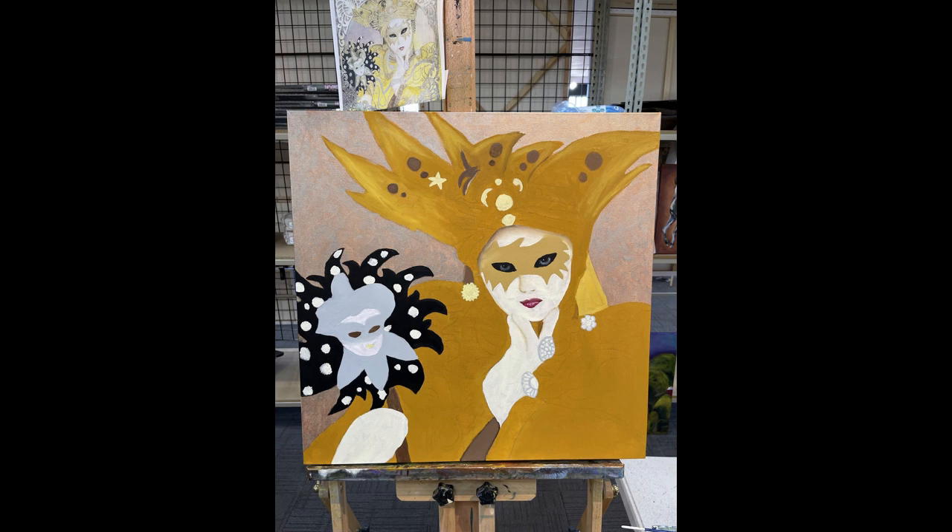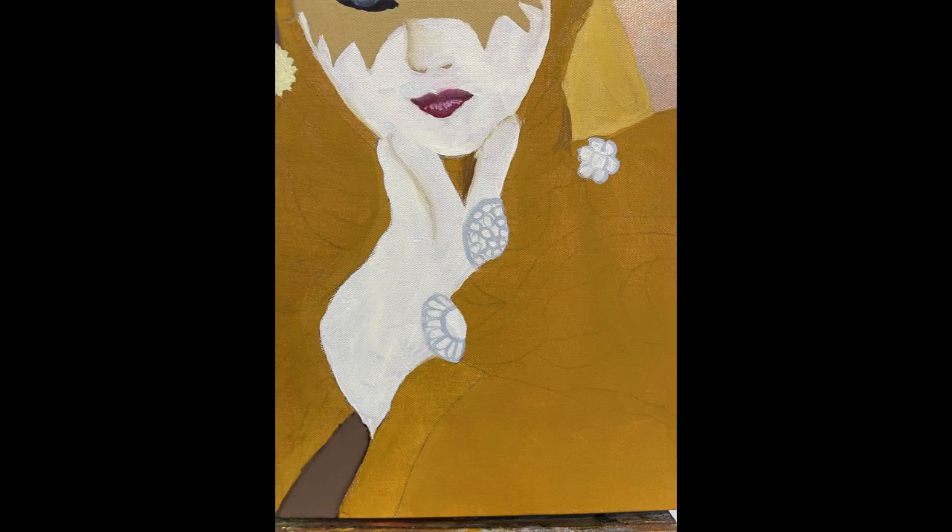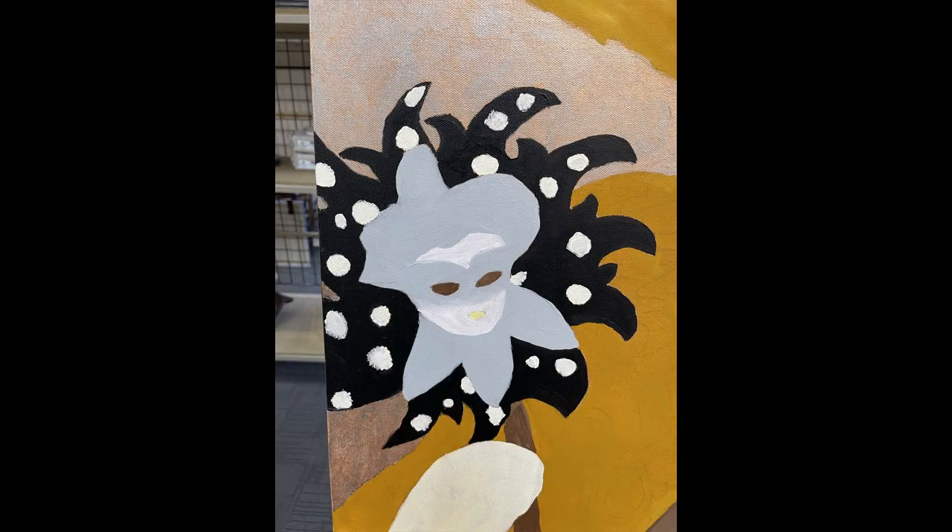Here I started adding in some details with some of her jewelry and a few additional details into the mask that she is holding in her hand.